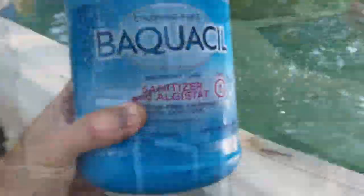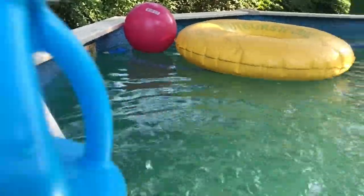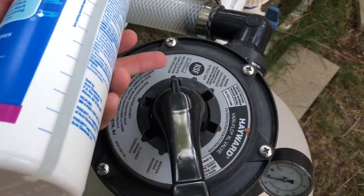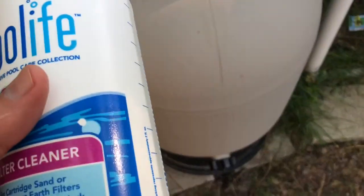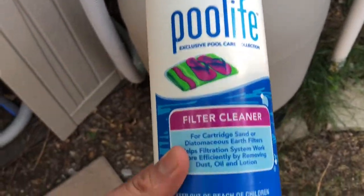Let's come over to the filter. Baquacil gets a bad rap on the forums, but this is really my fault. I went away for a month at the beginning of summer, my neighbors didn't put the chemicals in like I thought, and the pump had stopped because the water level went down. This could happen to any pool. First thing I did was put it on backwash and poured an entire bottle of filter cleaner into the skimmer, then quickly switched the pump back off. That chemical is now sitting inside my sand filter, soaking up all the hair and grease while I work through the next steps.